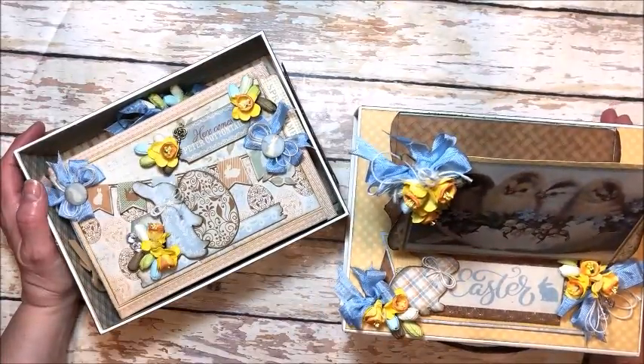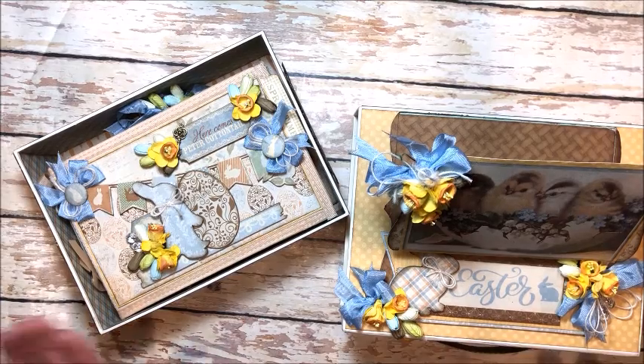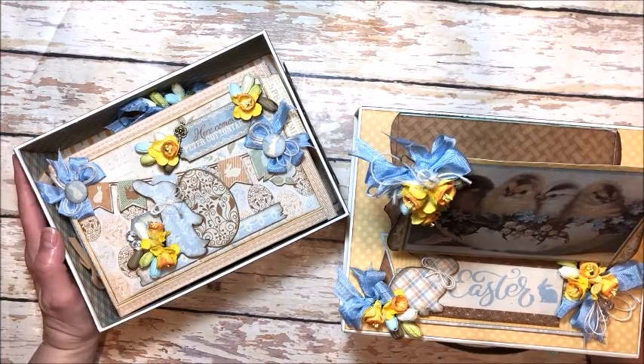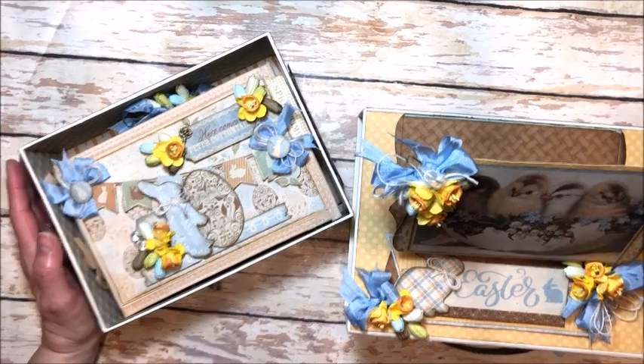Go to Button Farm Club, look for Kathy Clement, place your order and get this kit. It is a limited edition and I wish you all a happy Easter. I'm going to go get my craft on. Bye!